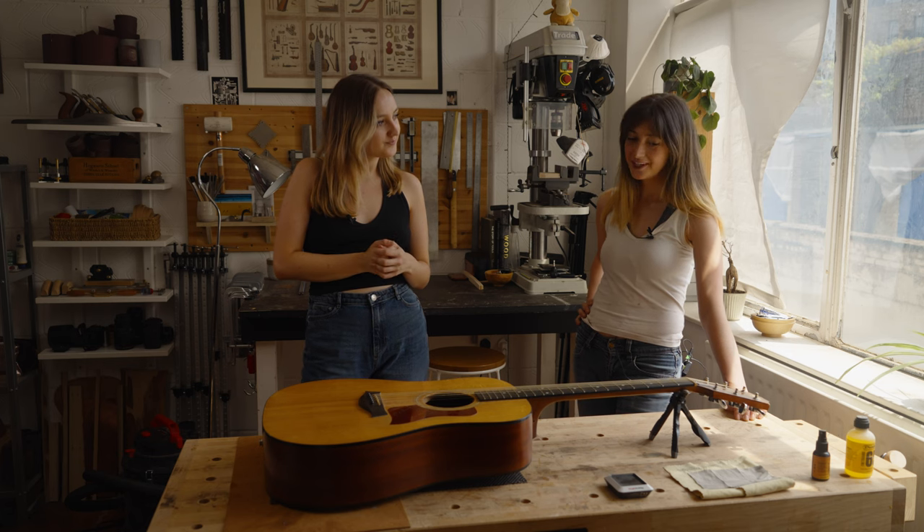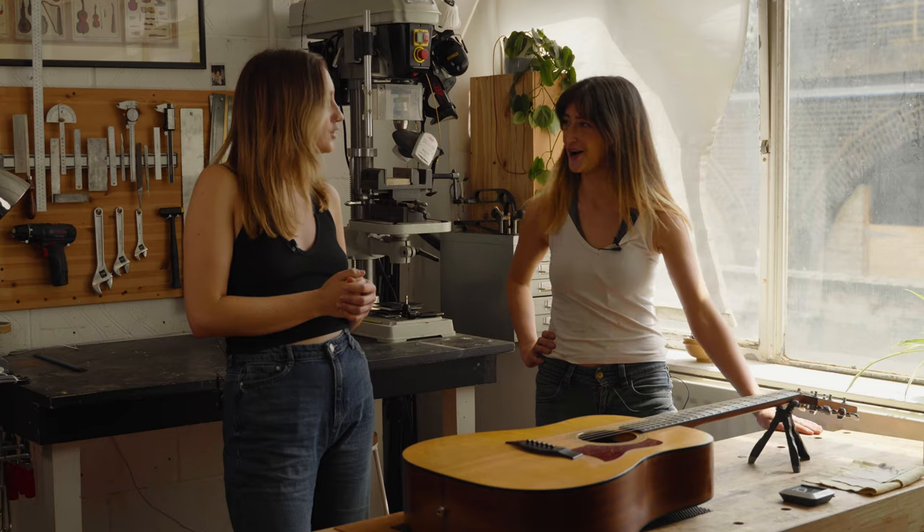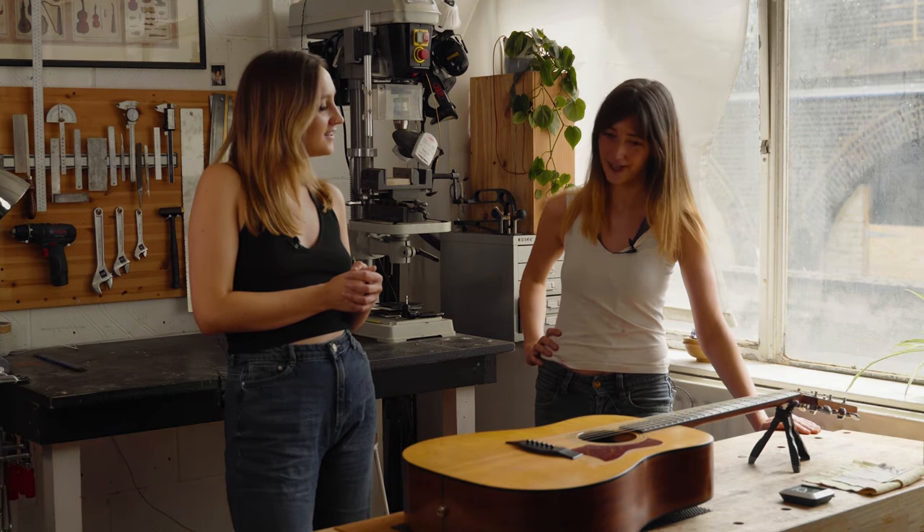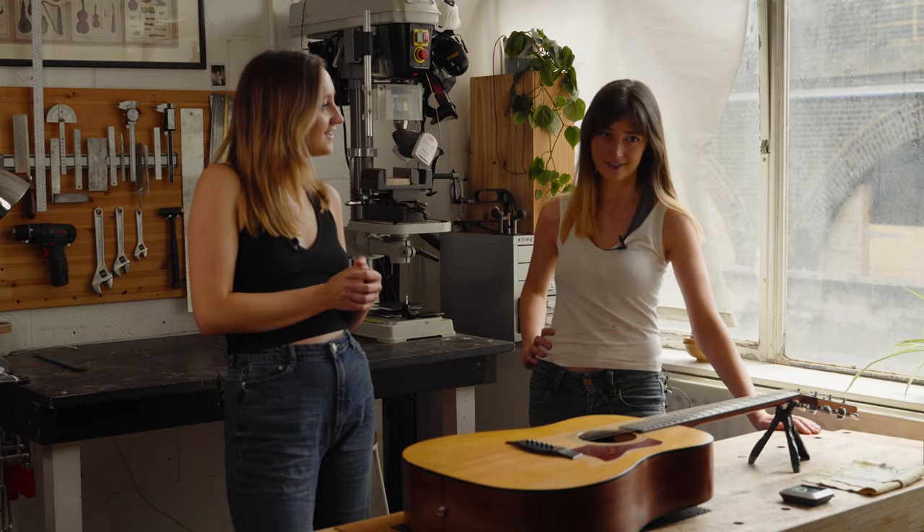Acoustic guitar maintenance is obviously a very important thing in keeping your guitar playing and sounding the same. So firstly, what is your most crucial tip to keeping your acoustic guitar in absolute best condition? I'm going to lay some emphasis on the humidity. That's probably where I'll start because I'm constantly talking about that to clients, friends, or anyone who owns an acoustic guitar.